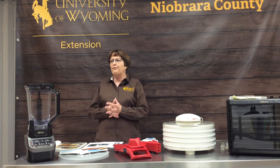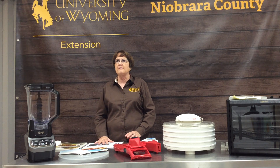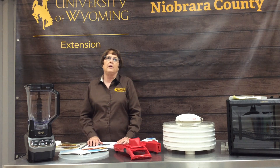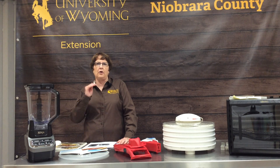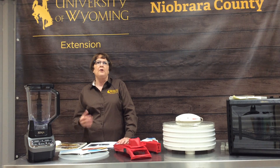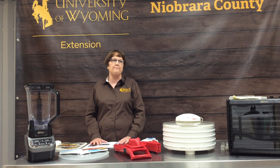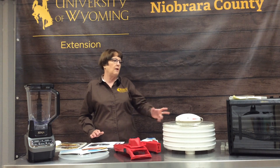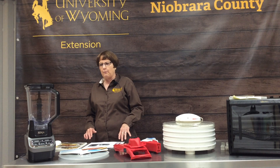The first thing for fruit leather is you can do this in your oven. A lot of the newer ovens, however, do not go down low enough in temperature, so you really have to watch that. But they can be done on a cookie sheet on saran wrap — you just watch them really carefully — or you can purchase one of these dehydrators and do it that way.